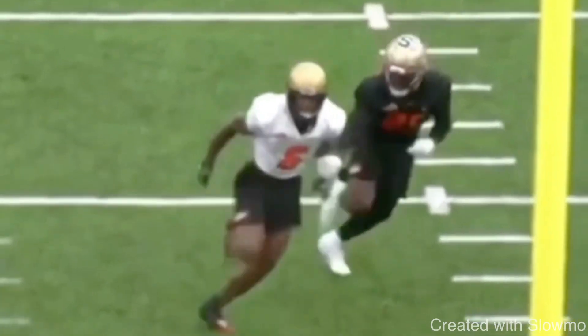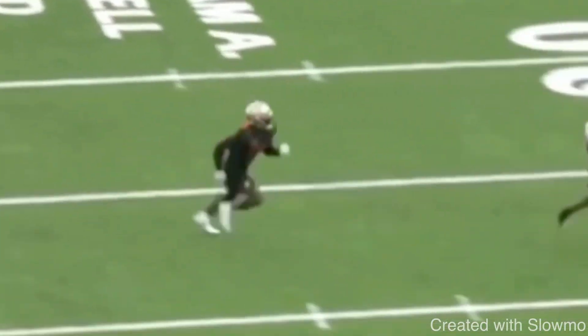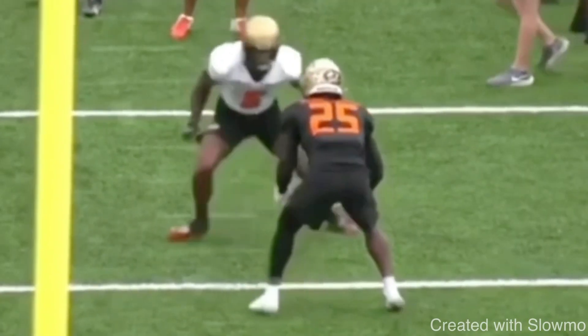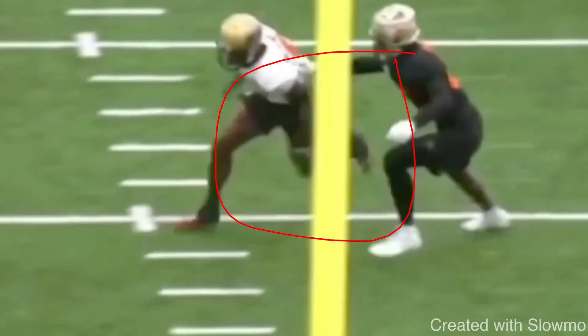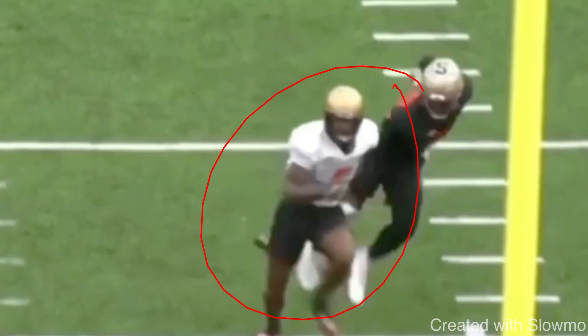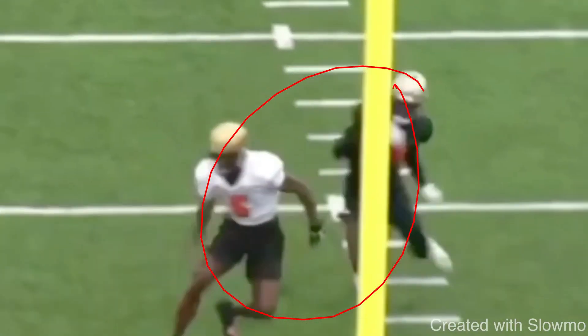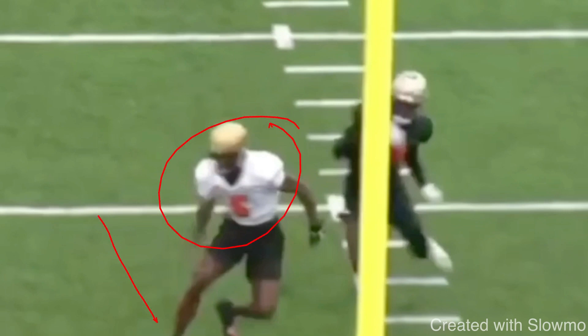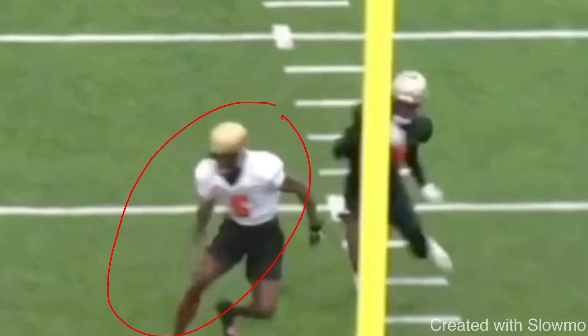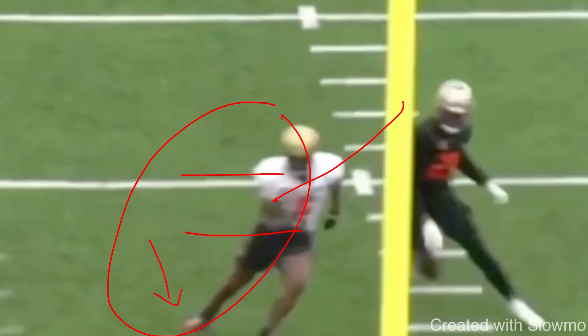Now this is the good example. Same split release, inside release — but look at how he sells this break. That's what gets you separation: actually committing that upper body to it. He does the exact same thing from top to bottom — split release, outside shade coverage, takes the inside release, dips the shoulder, perfect position to get open. In the last clip, when they did that rocker step and he planted, those hips and shoulders were already facing toward the corner, giving away where he was going. You have to commit, fellas. Everything about this has to look like a post. The hips and shoulders go with the step — that's where the DB is watching, and that's what's going to get him to bite and create easy separation.